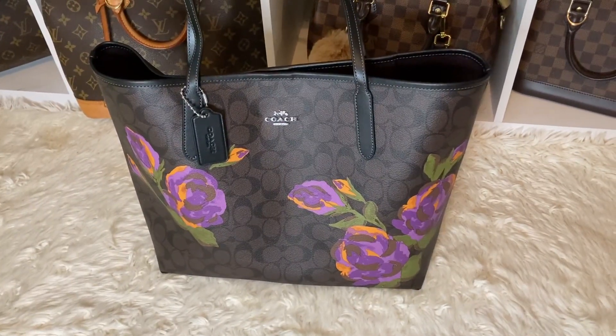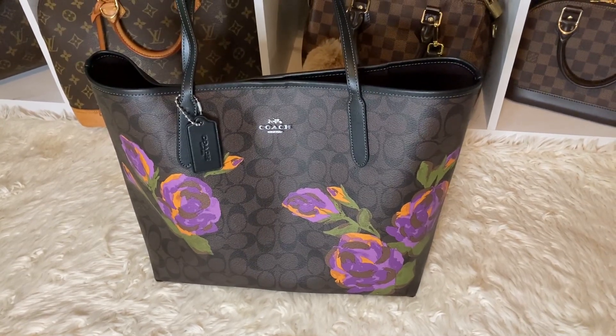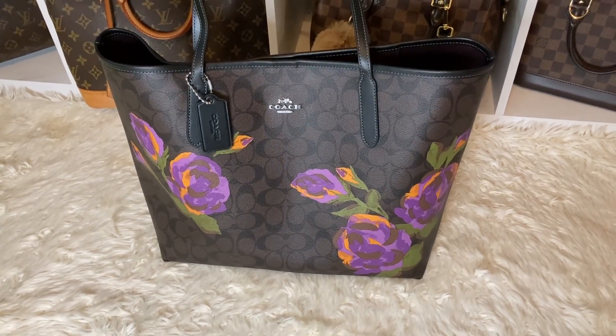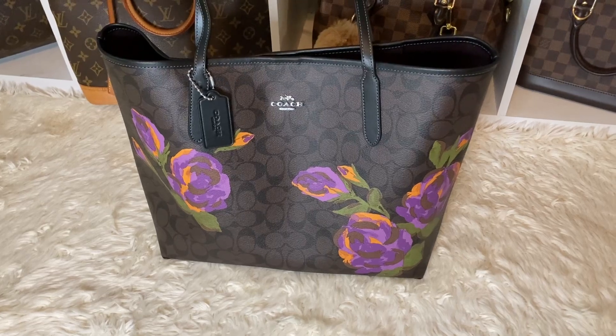This is the bag that I decided to move into next — my Signature Rose City Tote in the dark signature print. So beautiful. So I hope you guys enjoyed this video. If you did, you already know what to do — leave a nice wonderful comment. I hope everyone has a beautiful night and a wonderful tomorrow. See you tomorrow.